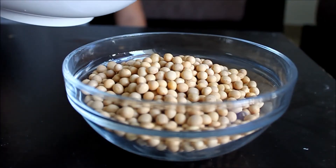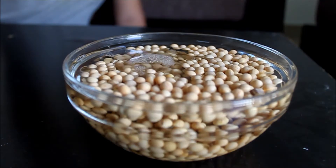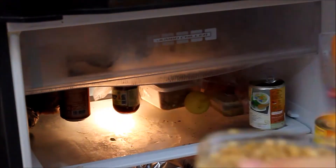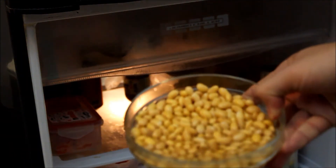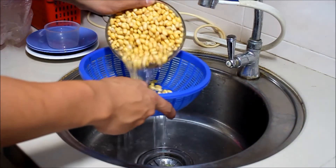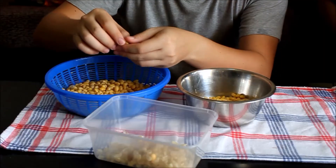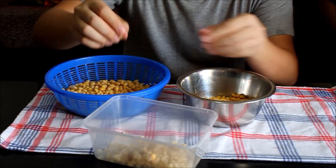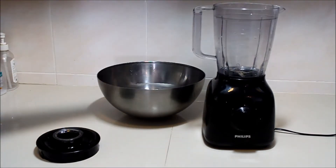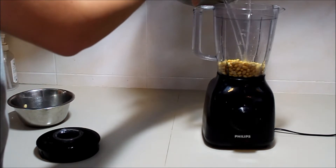First, soak the 250 grams of soybeans in water. Let the soybeans soak overnight or at least 8 hours. Then strain the water out. Remove the layer of soybean skin to prevent any waxy taste in the soy milk later. After that, blend the soybeans with 1.8 liters of water, doing it in a few batches if the blender cannot fit all the ingredients.